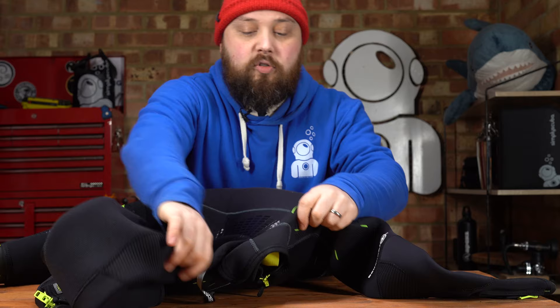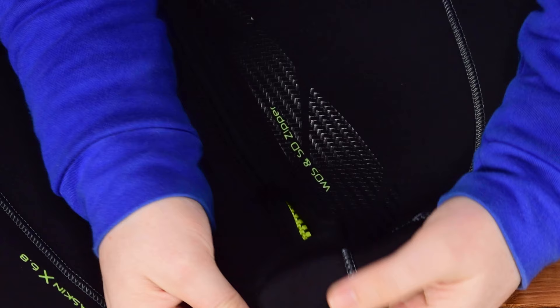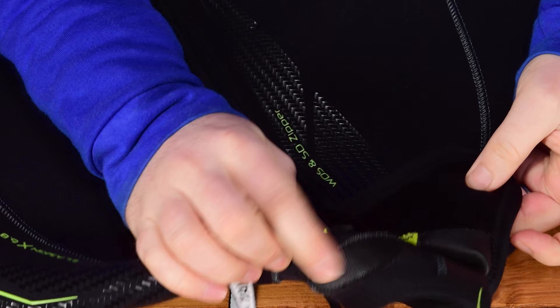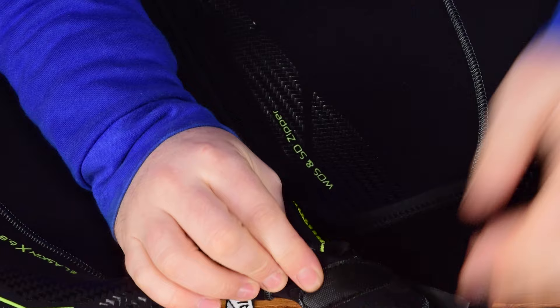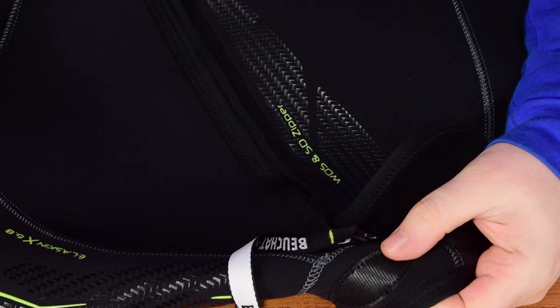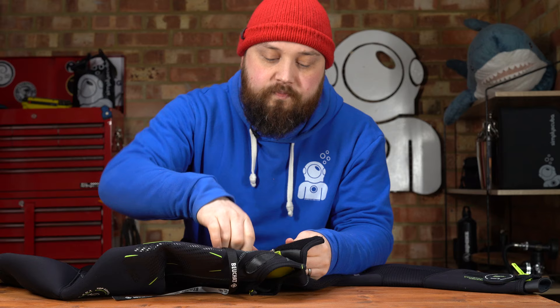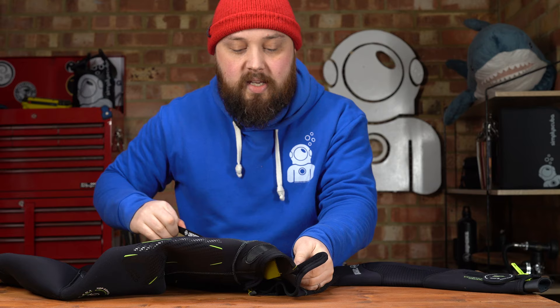Turning the suit over onto its back, starting up around the neck again, we have a section of Velcro that wraps around the back of your neck so you can adjust how tight it is. This is modern Velcro — it's not scratchy, quite smooth to touch except right on the edges, so when you're storing your wetsuit it's not going to catch on itself. There's a metal zipper with a cool little Marlin logo on it.